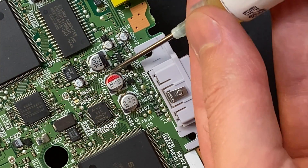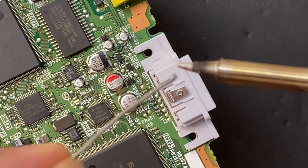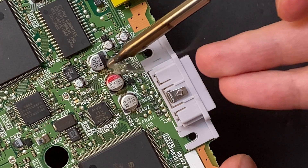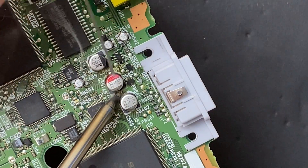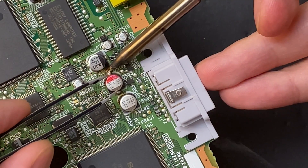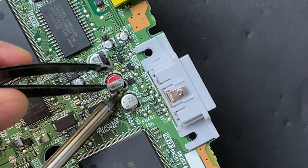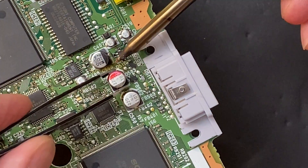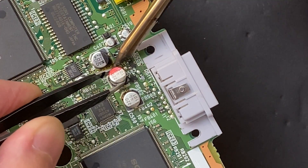Even though this is a surface mount capacitor, it's large enough that you can comfortably remove it with a regular soldering iron. I like to add some flux to make the process easier. Get your tip nice and wet and drop it right in the top. Then repeat the process on the other end. It's just a matter of melting one side, lifting up a little bit, waiting for the solder to solidify, and then doing the same thing on the other side. You don't want to force it and rip the pads off, so just keep alternating sides until the component releases.